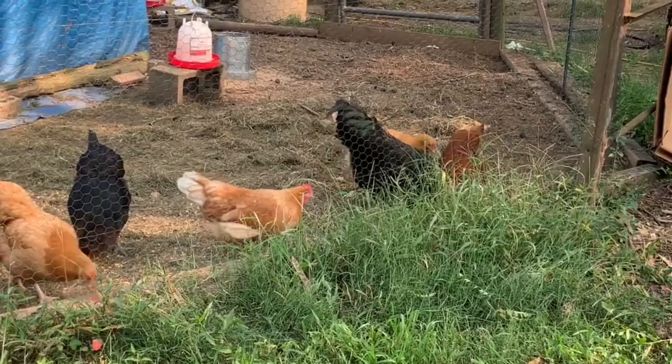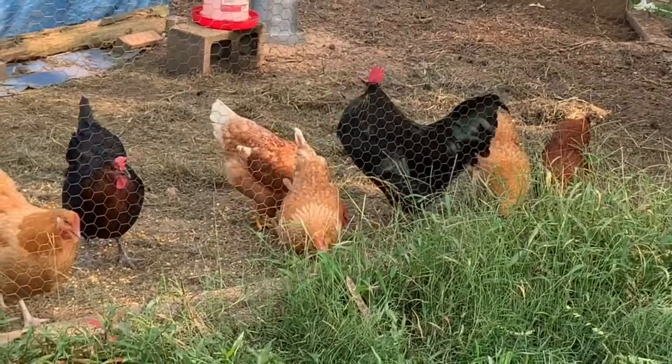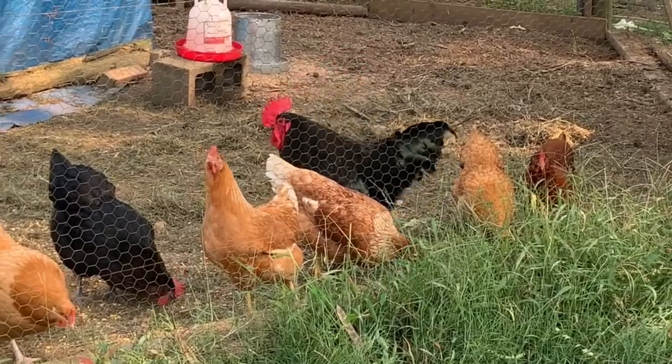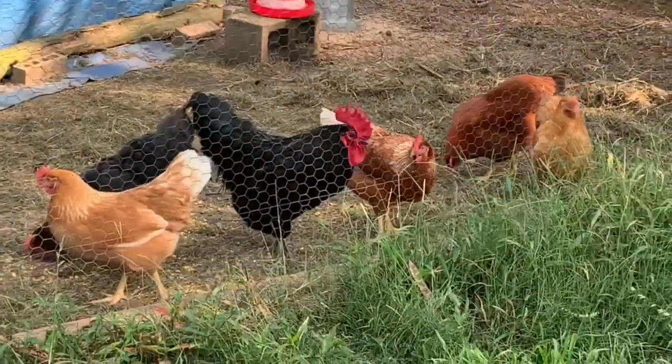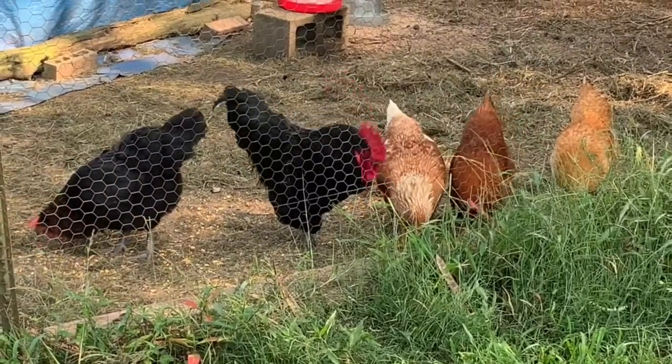If you heard a rooster crowing in the background in this video, sorry — this is a homestead channel and we have chickens. That rooster loves to crow; you'd think he'd go hoarse by now. Sorry about the background noise.